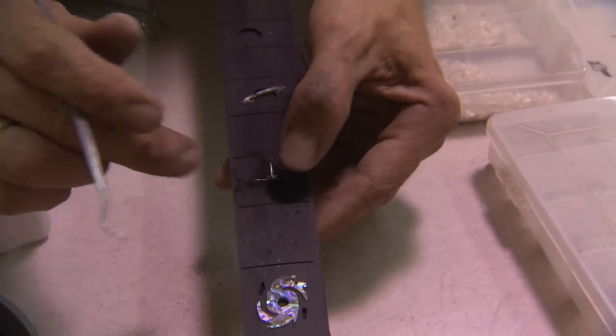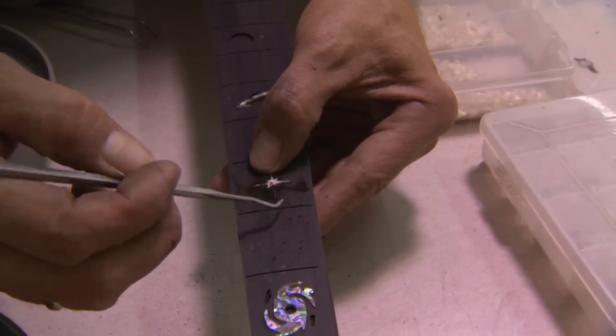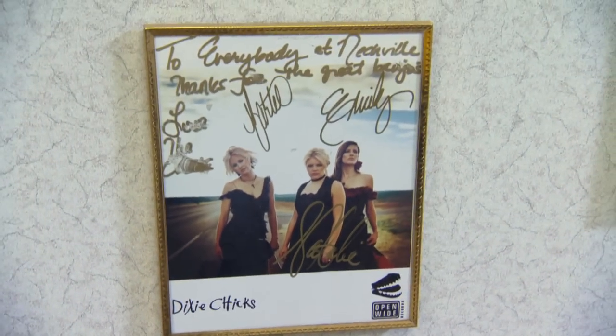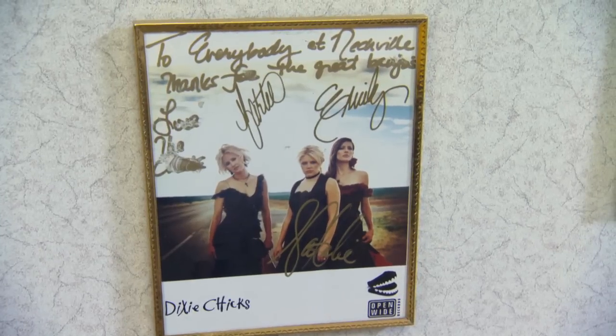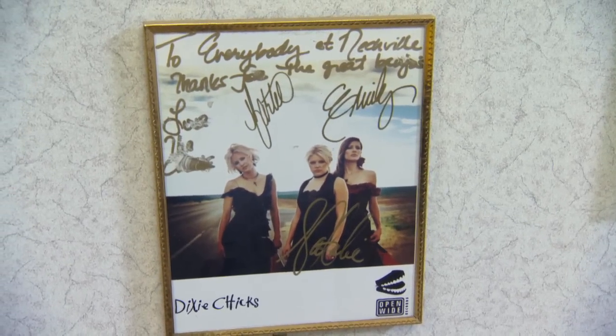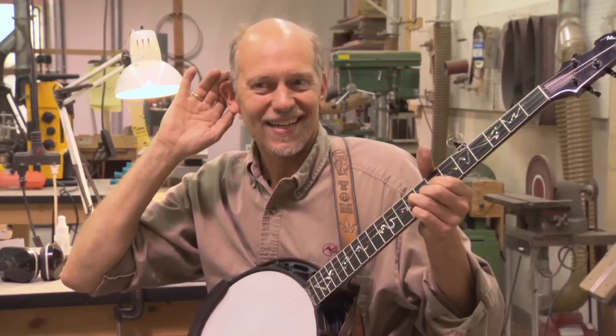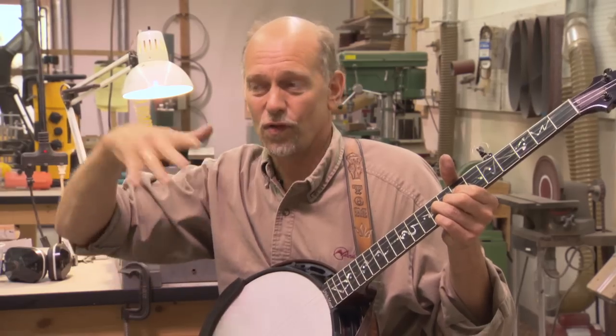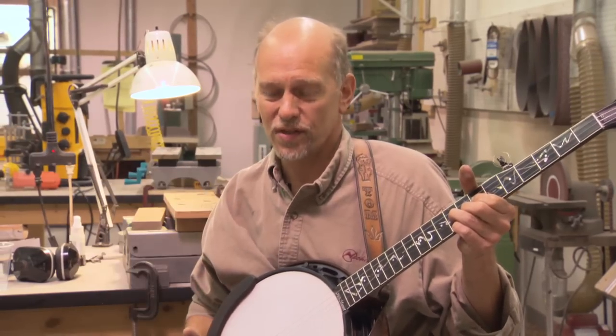When I delivered the banjo to the Dixie Chicks, I was up on stage delivering the banjo to Emily. They asked me to play it through the mic as the sound man was setting up the stage. And I heard him say, 'Neckville, I love you,' because it was so easy for him to EQ the banjo and get it sounding right over that big auditorium sound system.